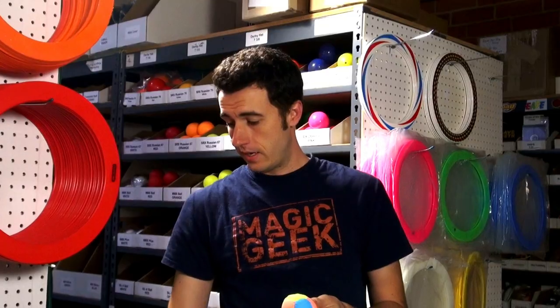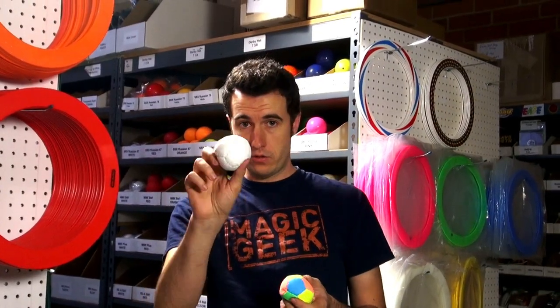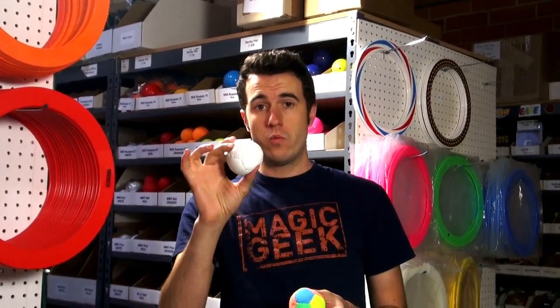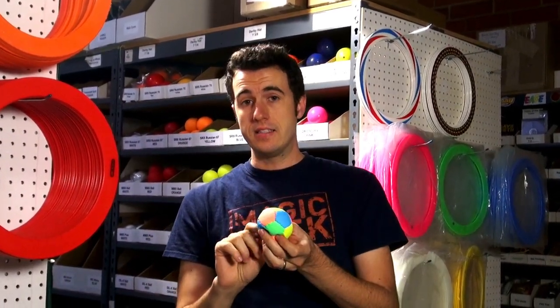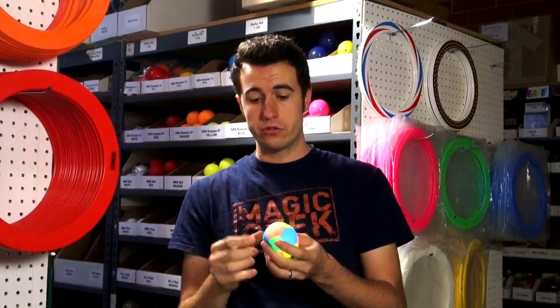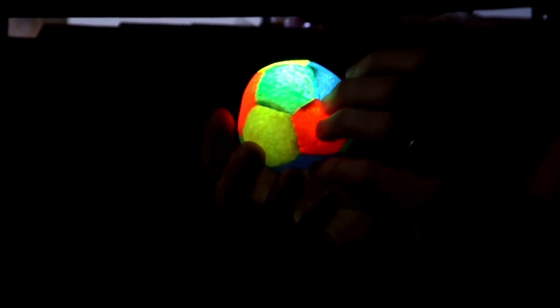The coolest thing about these, as opposed to the old model — this is the old model here — this was white with a colored light inside. This has a white light inside and colored panels, so when you switch this on, all the different colors show up in the beanbag, which is super cool.